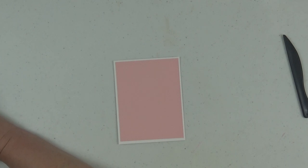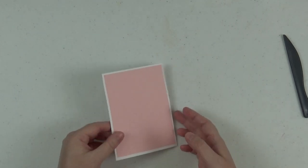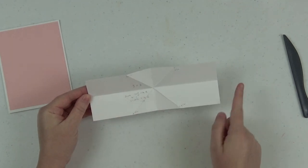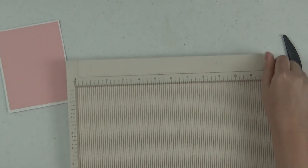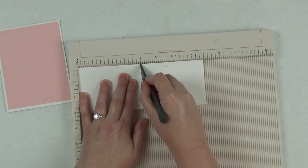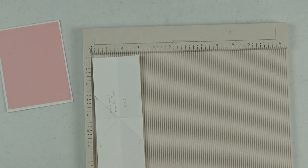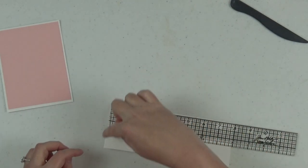After you've gotten your front and insides decorated, take another piece of cardstock that matches the color of the base of this card — in this case white — and cut it to three by eight inches. You then want to score it in the middle with the long side up against your scoreboard, so since it's eight inches across you score at four inches. Then turn it a quarter turn to the right so your short side is at the top of your scoreboard, and score at an inch and a half.